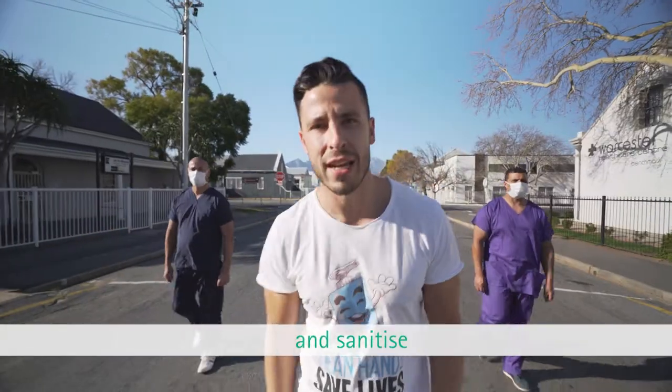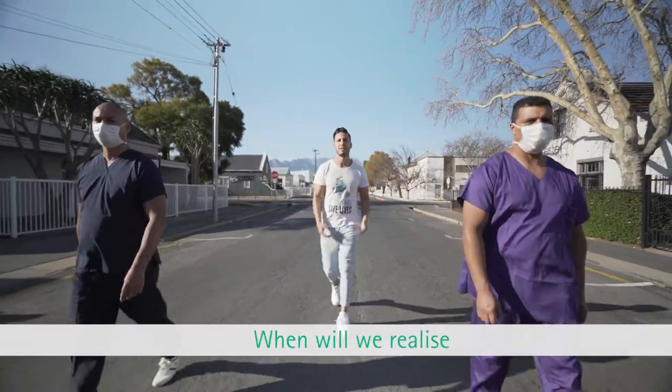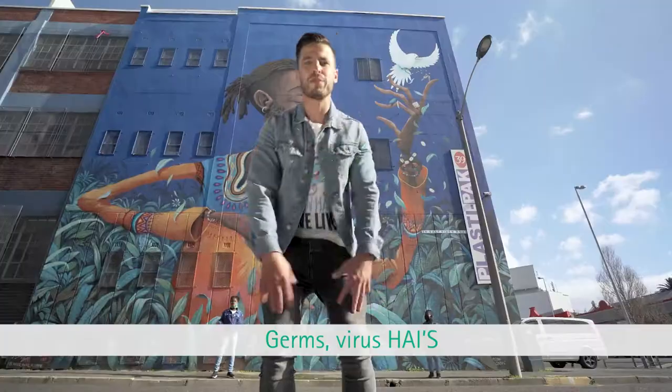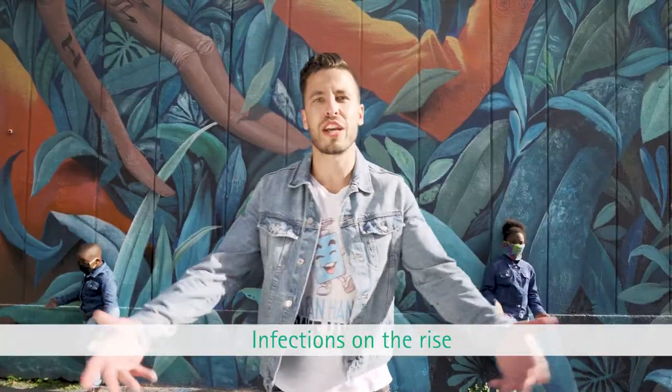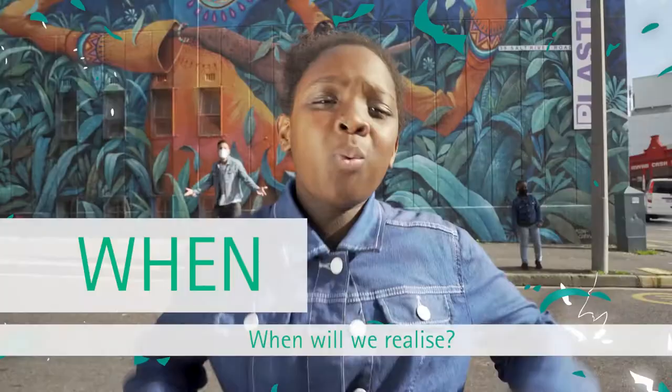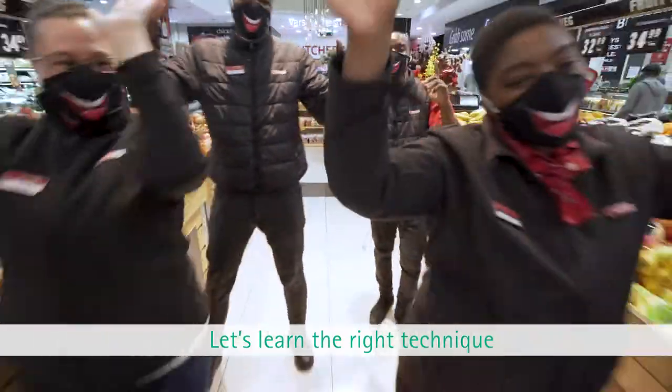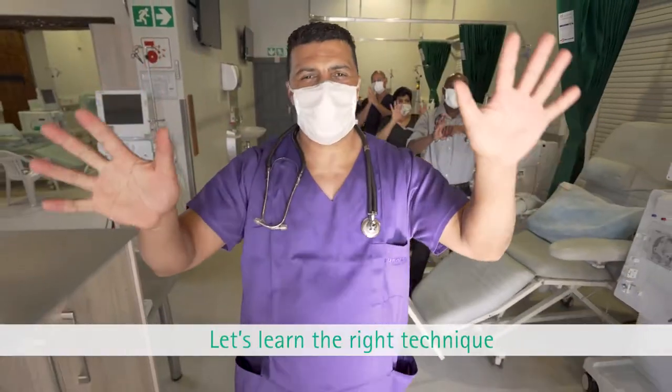We should learn the technique and sanitize. When will we realize that clean hands save lives? Germs, viruses, HAIs, infections on the rise — learn the technique, sanitize. Let's learn the right technique.